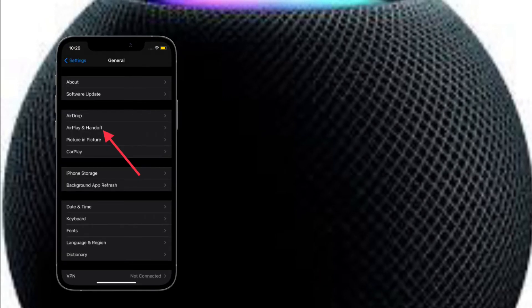First, open the Settings app on your iPhone. Now tap on General. Next, tap on AirPlay and Handoff. Then toggle off the switch right next to Transfer to HomePod.